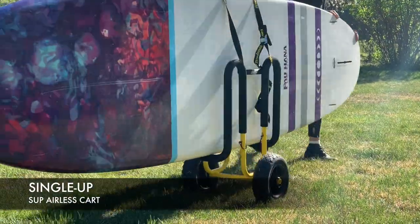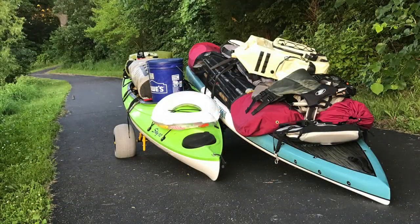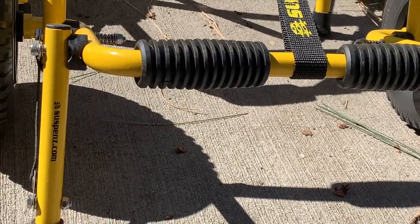Single Up SUP airless cart — transport a solo board with a single hand. Let the Suspense cart do the work for you, moving your boat, gear, and personal belongings to your destination in one easy go. Carts use this adjustable, non-marring rubber padding that will last much longer.